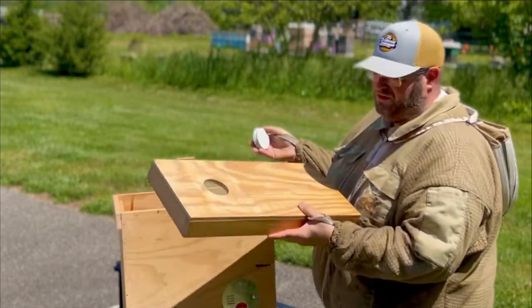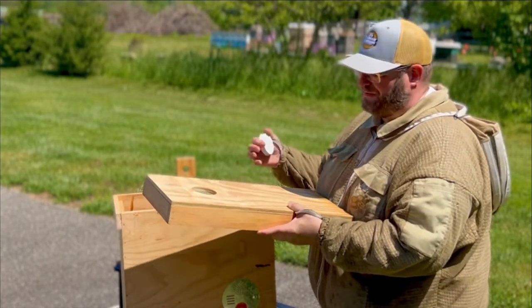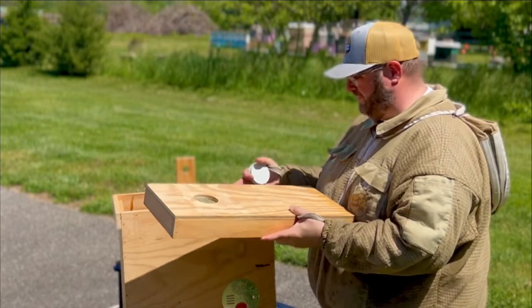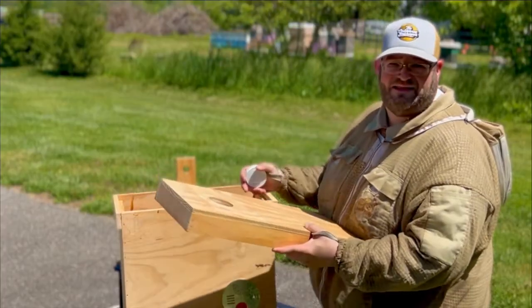That screen gives some airflow for the bees if they're inside. If you have to transport them from your swarm catch location back to your apiary, you don't want to overheat them — when you close those bees in, they generate a lot of heat. So that screen helps release some of that heat during transport.